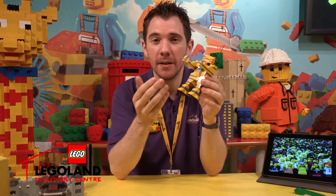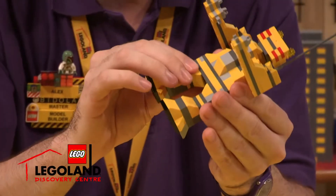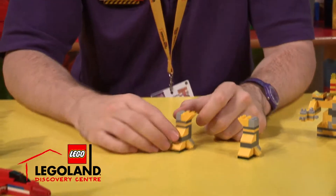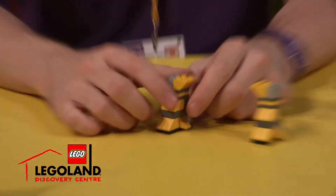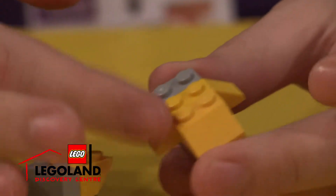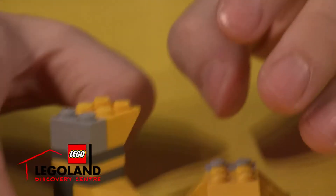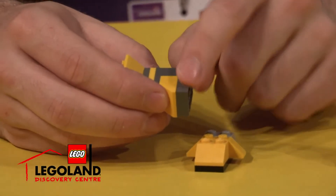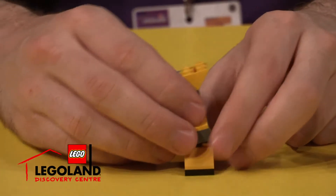How did I build it? I started off by building the robot's legs. Can I quickly snap these legs off? If I quickly break the first layer here, you can see it's made up of lots of roof bricks to get this curvy foot effect.